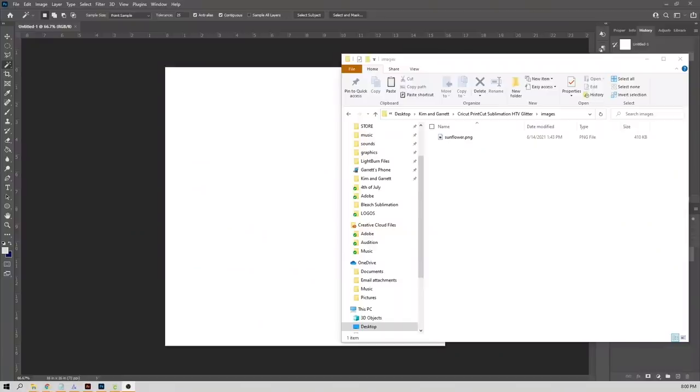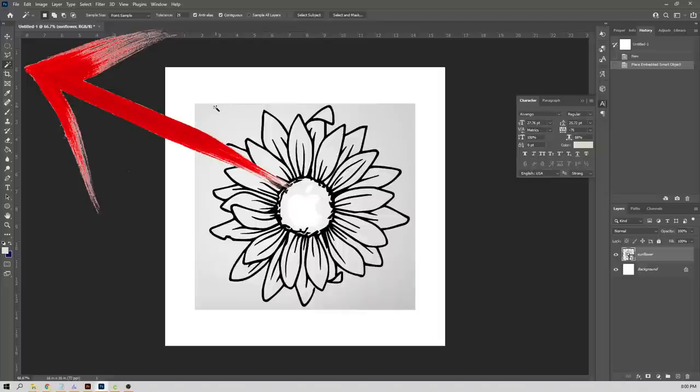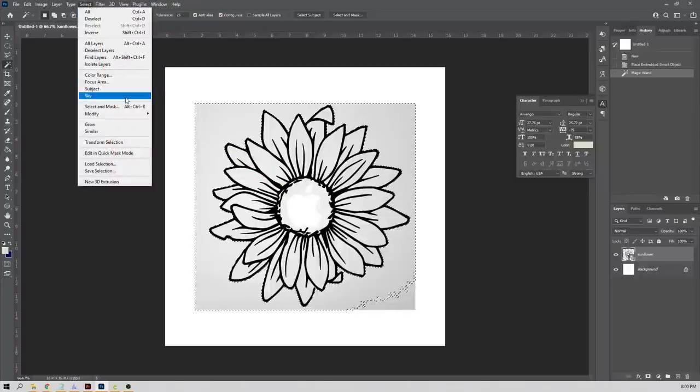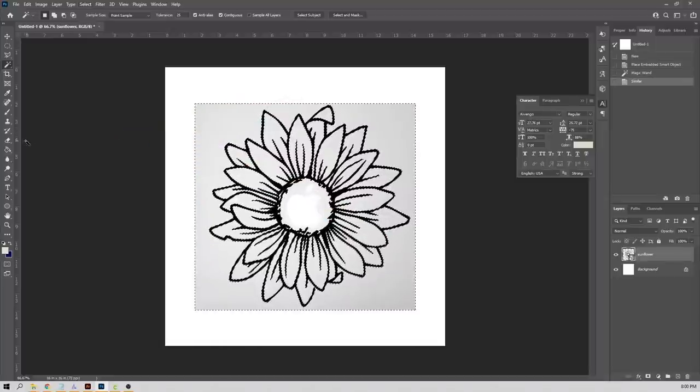Starting with a fresh Photoshop document. I already went out to the internet and found this flower PNG that we're going to use to replace the background. I'll drag that onto the new document. Like Harry Potter, my favorite tool is also the magic wand — a tool that selects everything based on color. I selected the light gray and went up to the select menu.